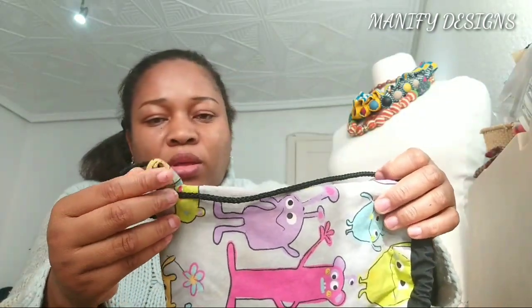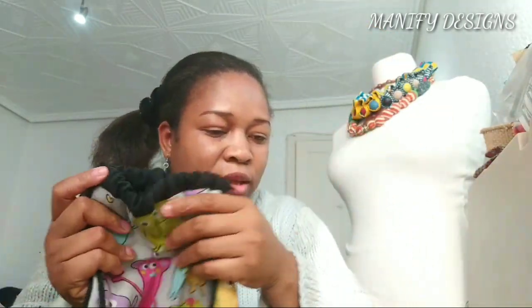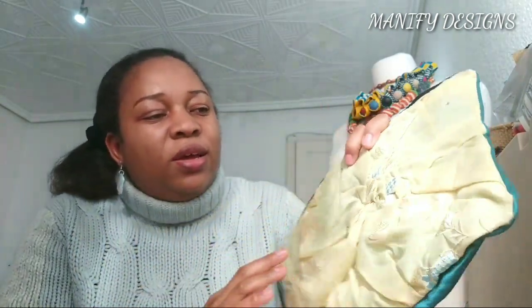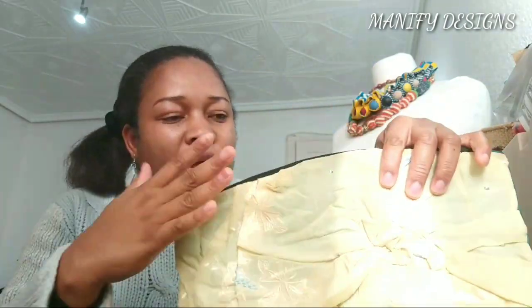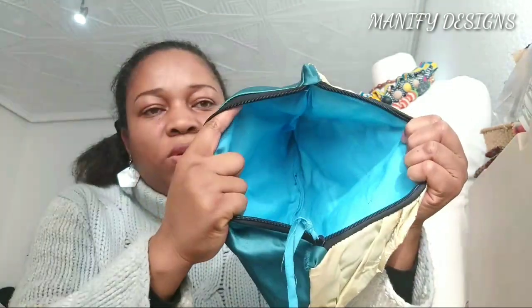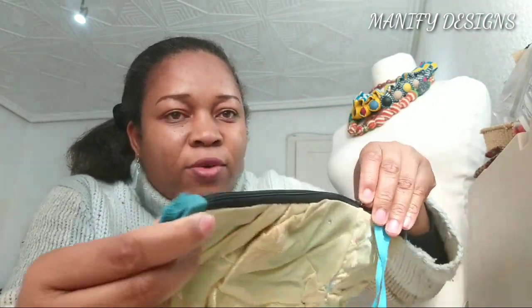Practice makes perfect, right? The last one — I have this one. I made this using fabric manipulation: I squeezed and worked the fabric, then transformed it into a clutch. It's not neatly sewn, but I'm so proud of myself to have made all these sewing projects.